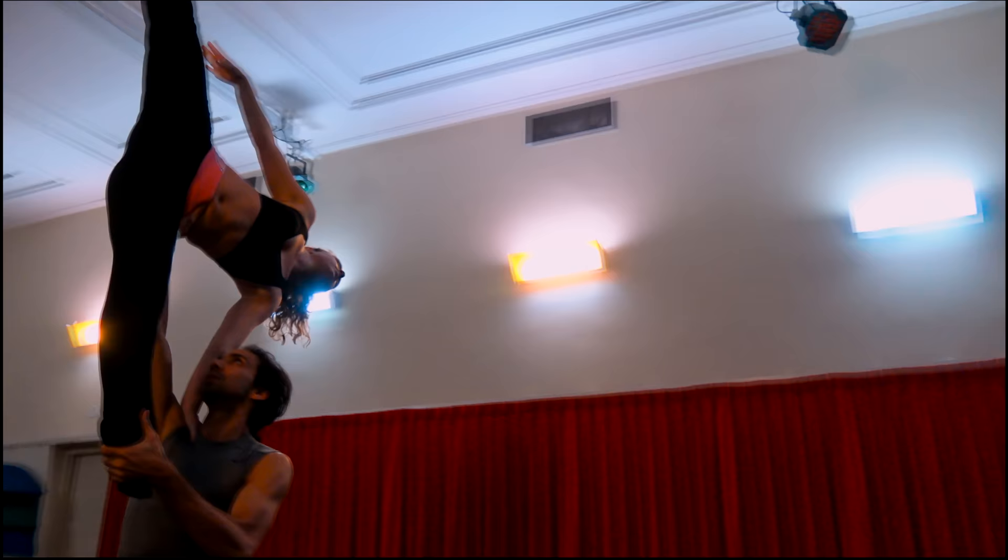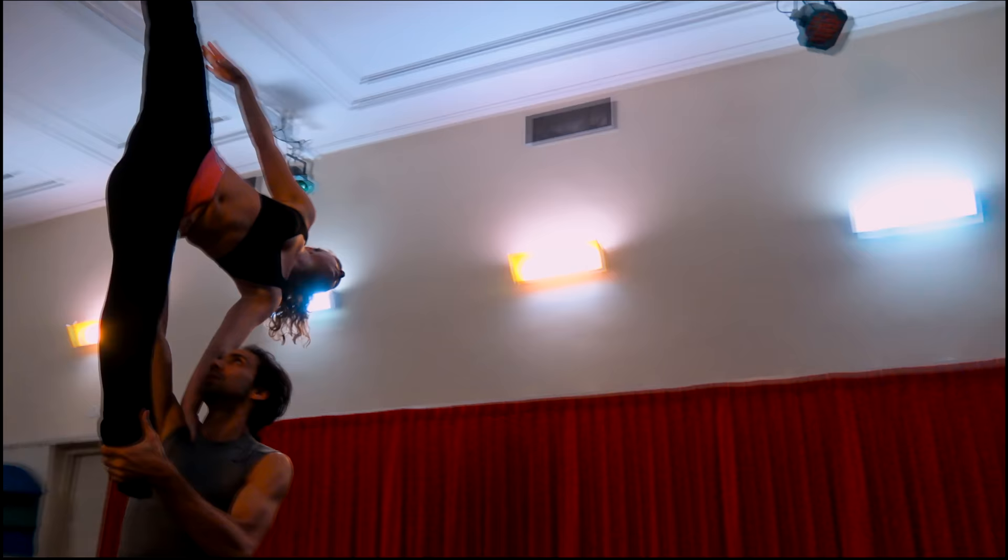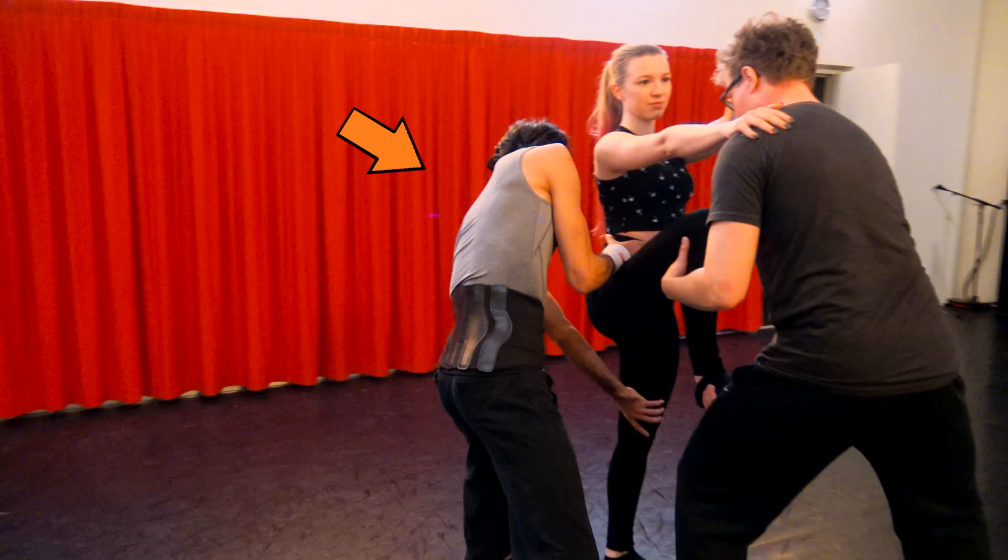Whenever practicing new lifts for a longer period of time, it is recommended wearing gear that protects the lower back and wrist. Make sure both braces are tight. Also, if you have slippery hands, use some liquid magnesium to avoid losing grip.